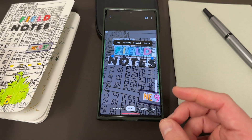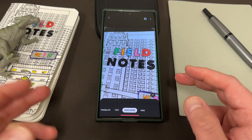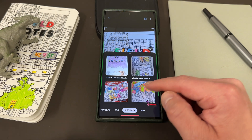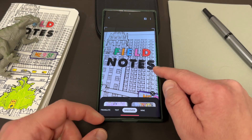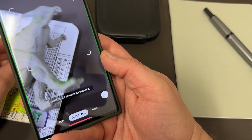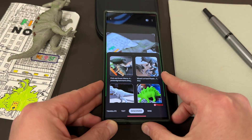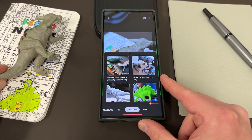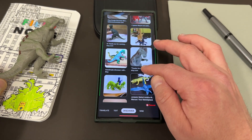Obviously you can do the same thing with the Translate feature once you get it to work. There's also Discover, which means you can basically find pictures similar to what you're pointing at online. It doesn't find exactly my Field Notes notebook, but if I point it at the Parasaurolophus dinosaur over here — it'll try to find this online, and you can see it does do a pretty good job of finding similar objects. Not this exact one, but it finds a bunch of other toy dinosaurs.